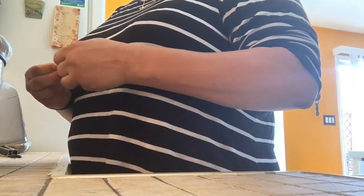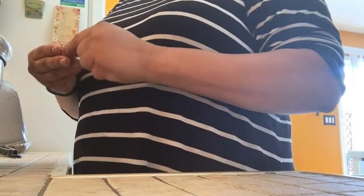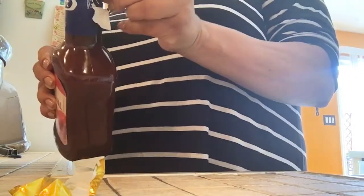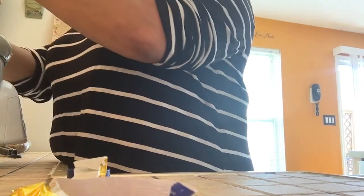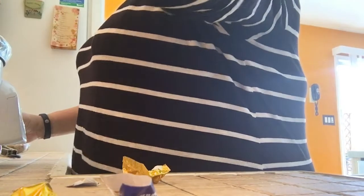I put in just a little bit of water — it's gonna make its own water. I put in not quite a whole bottle of barbecue sauce but almost all of it. I'm gonna check once it starts cooking and see if I need to add more, then put the top on.